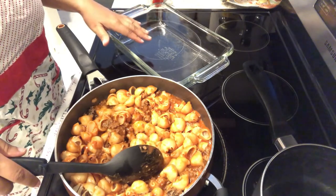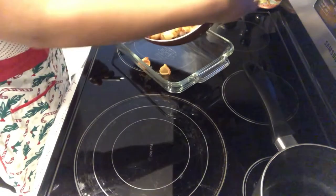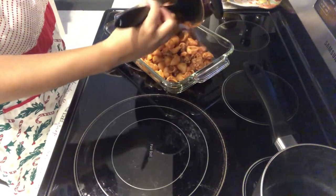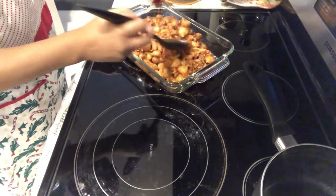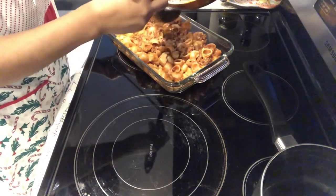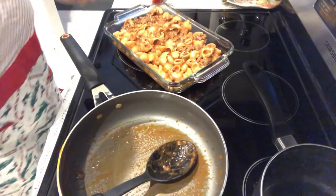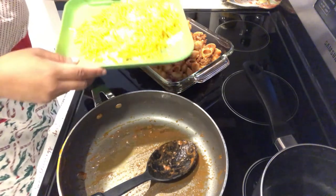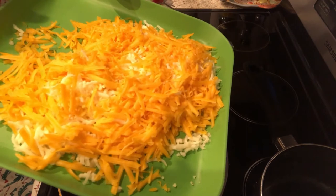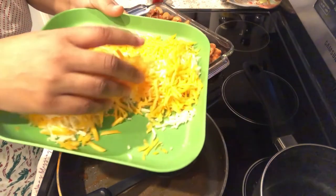I have my casserole dish here and I am just going to pour the pasta into it and spread it around. I have two different types of cheese here — a cheddar and mozzarella — and I am just going to sprinkle this on top.